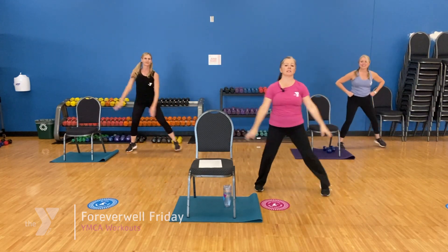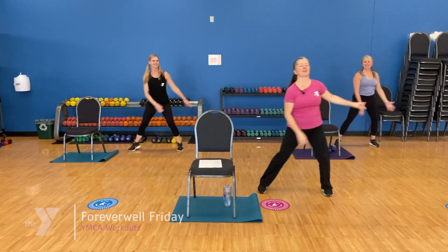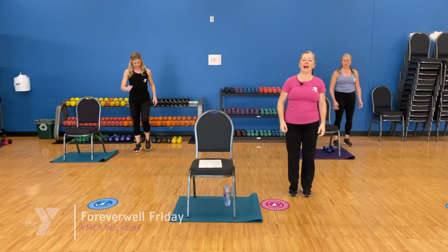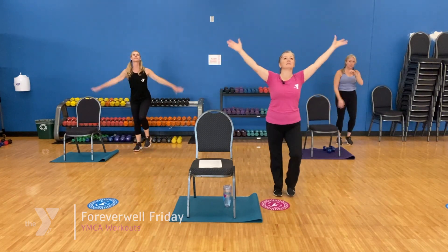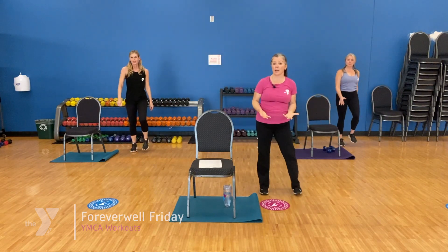We're going to bring it down just a little bit, make it a little smaller, a little easier, and gradually come to a stop. Big deep breath. Working on strength now.